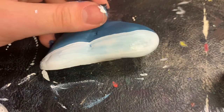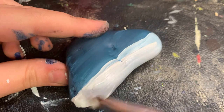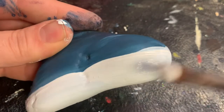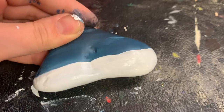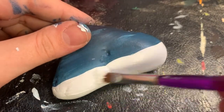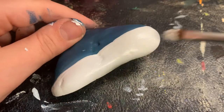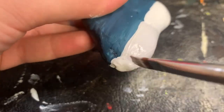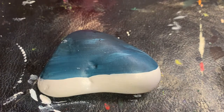Now let your rock dry so we can repaint the snow layer on top of the snow layer. Once you've achieved your desired density of white, let your rock dry and we will begin painting with our thin point brush and our black paint.